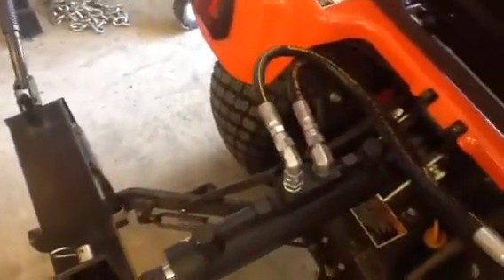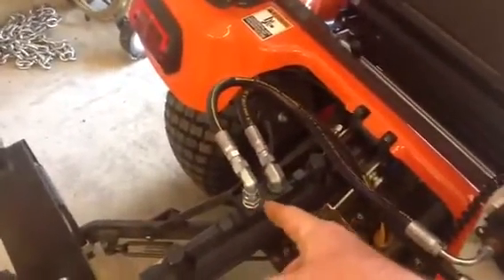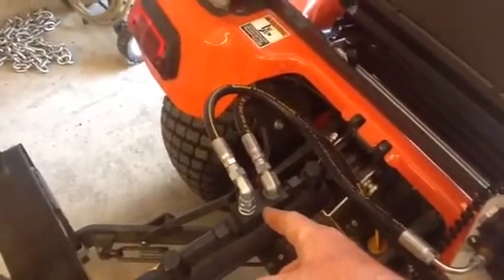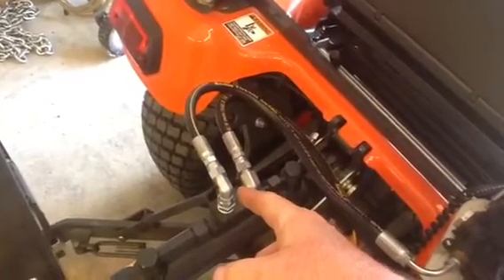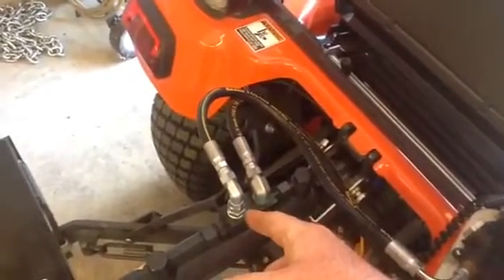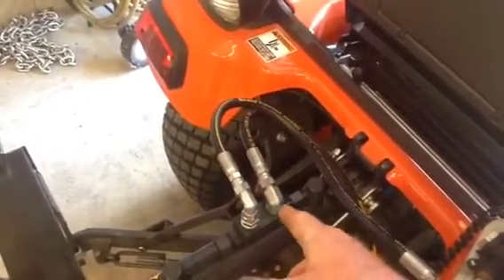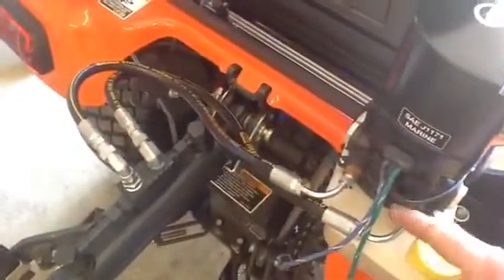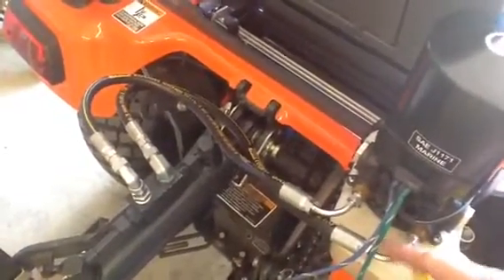I just had two hoses made up. The only thing you have to watch out for is most of these rams come with a British taper — British BSTT, British Standard Thread Taper. It's kind of hard to come up with the adapters, but I was able to find some locally. Made up the two hoses and then right into the pump. These are the same fittings that are used on the pump in the marine application.